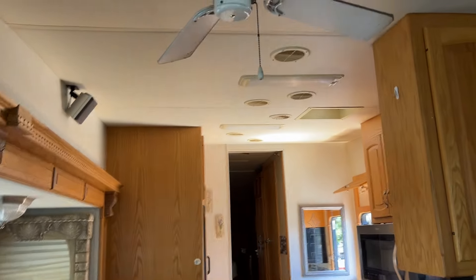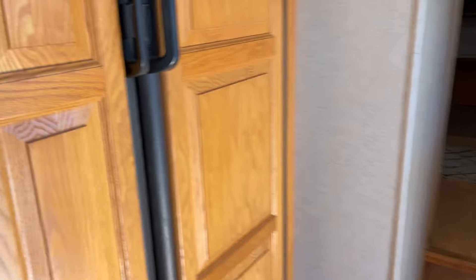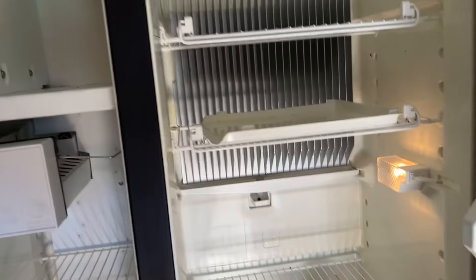Ceiling fan. Nice size kitchen — a perfect little area to cook. Got a double-door refrigerator/freezer situation. Very big.